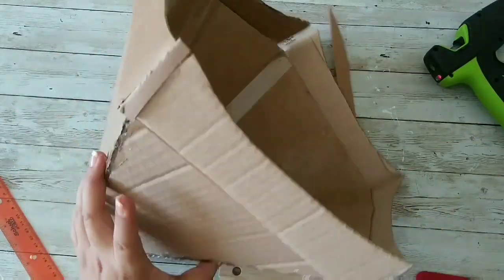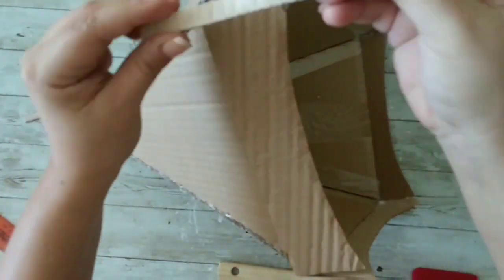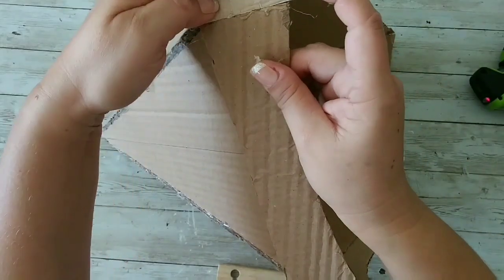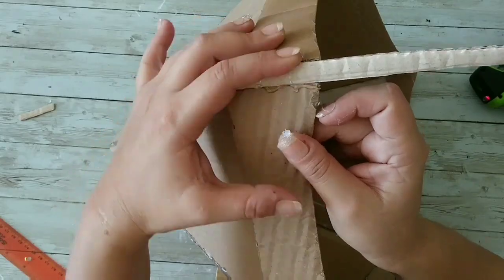Once we have all of them covered, I'm gonna add a little bit more hot glue so we can seal the texture of the cardboard so you cannot see it when we paint it.